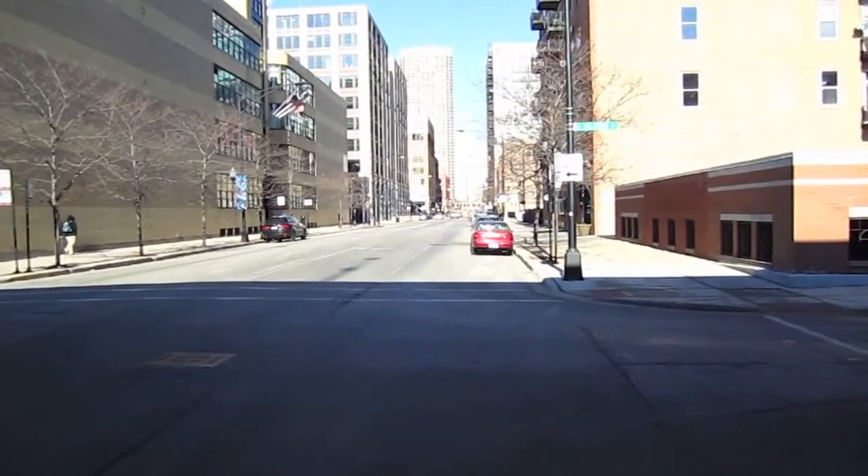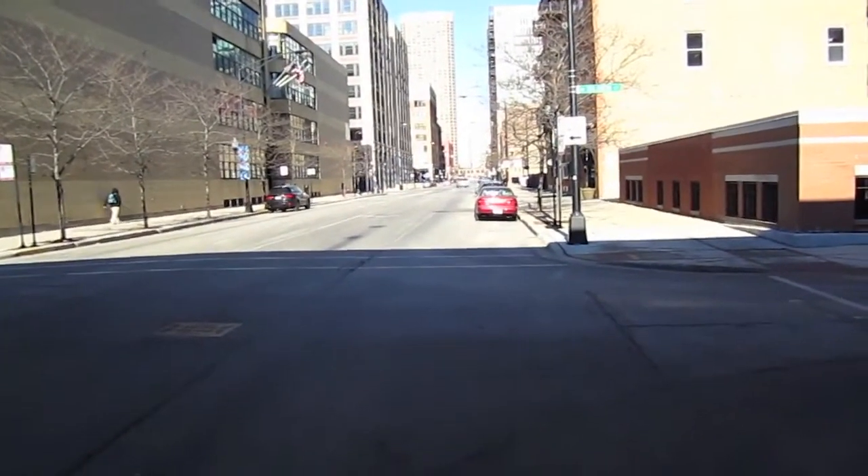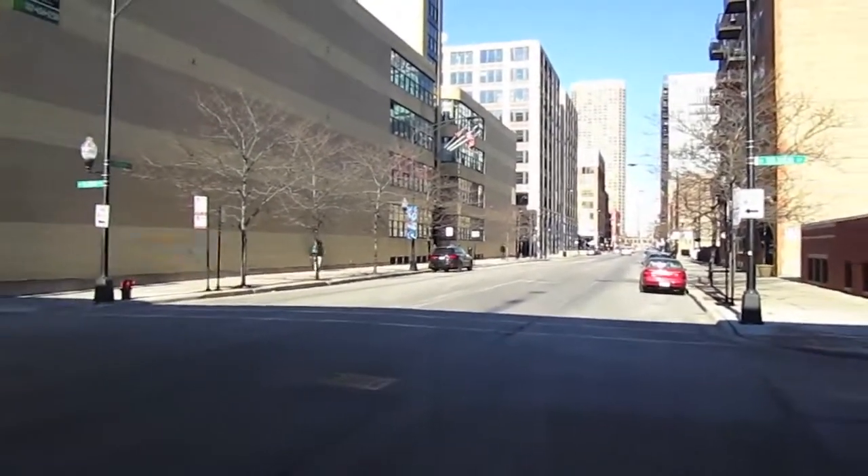This is a high interference environment right now, so this is going to work great when I'm flying out in an open field eventually.